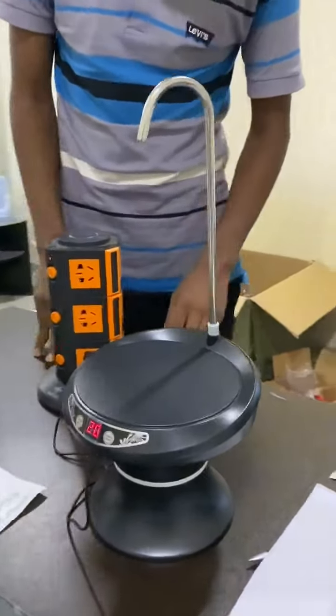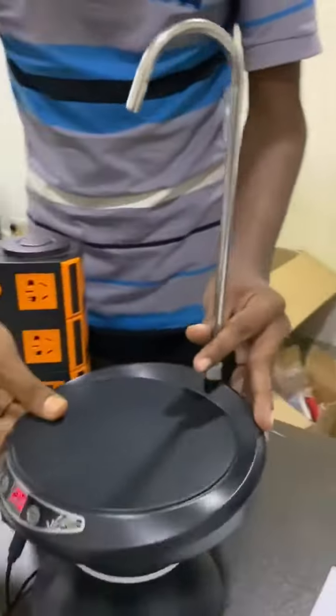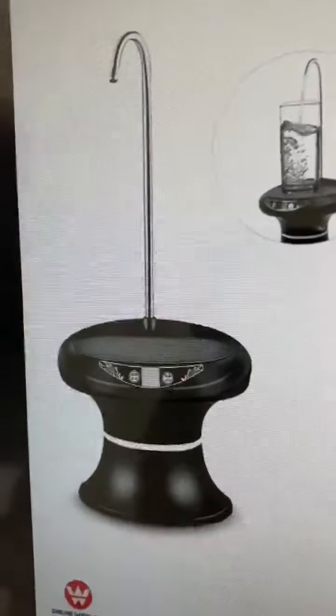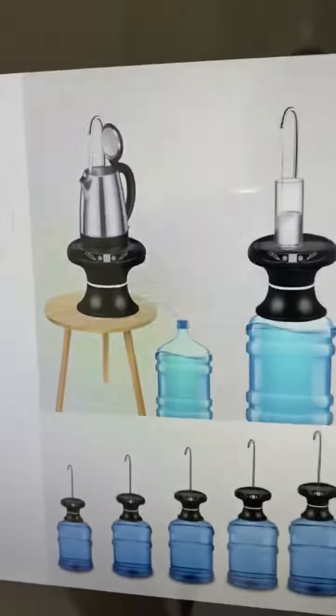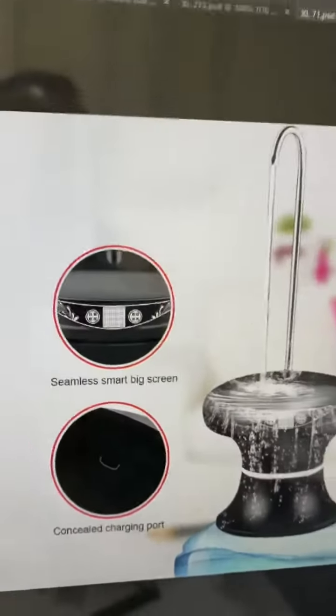This is a water dispenser. This is Erokum. If you have water gallons, you can open the top of it. You can open the top screen — this is a top screen.